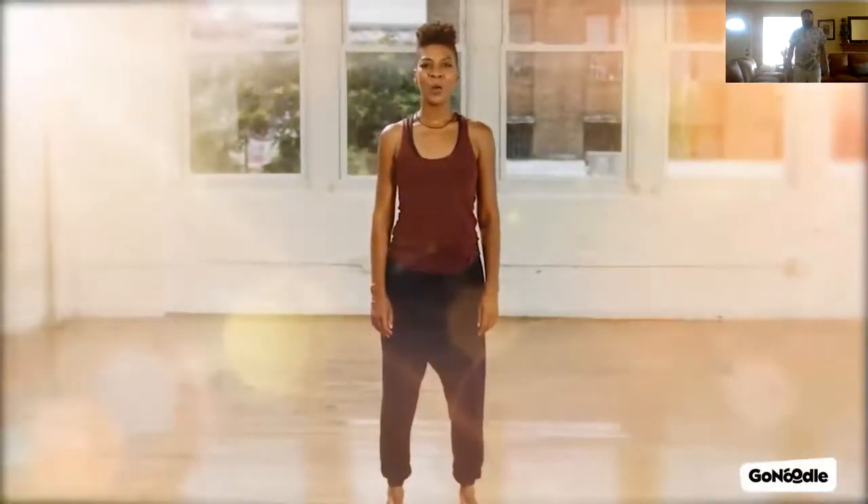Stand tall in mountain pose with your feet hip-width apart, your body tall but relaxed, and palms facing forward. Close your eyes or look at the screen in front of you. Now imagine opening your ears as wide as you can.